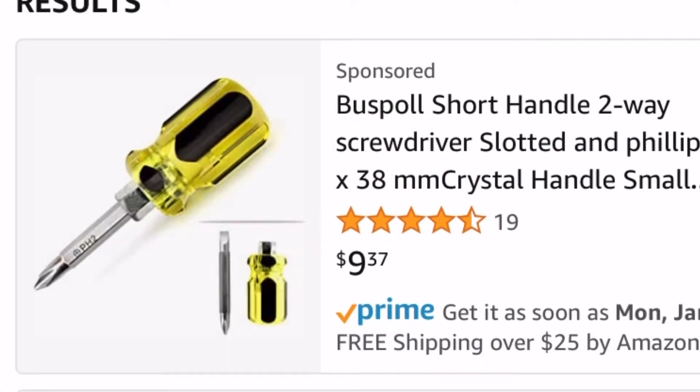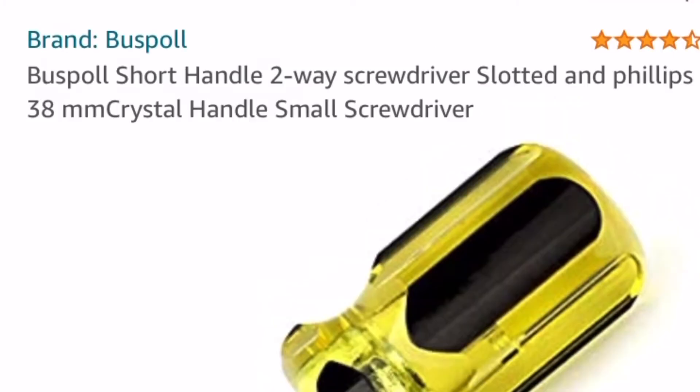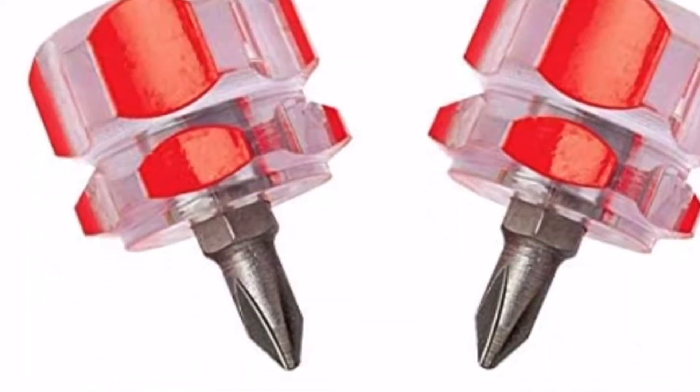Shopping for some short screwdrivers today. I have one of those little short spaces I need to get into. I've got a black and yellow short screwdriver here — it's got the Phillips and the flat head, you can flip it around — but it's a little too tall for us. We need to find some shorter ones.